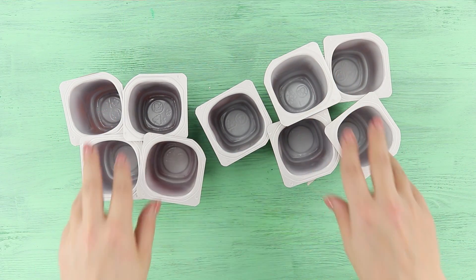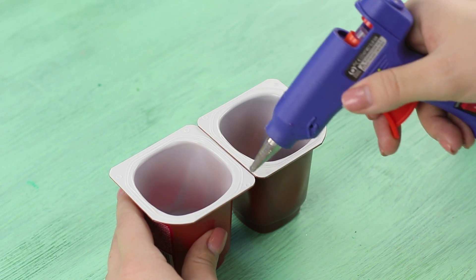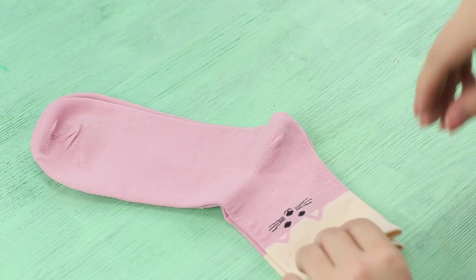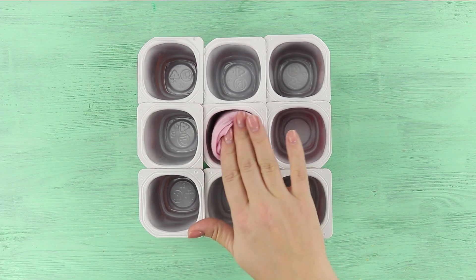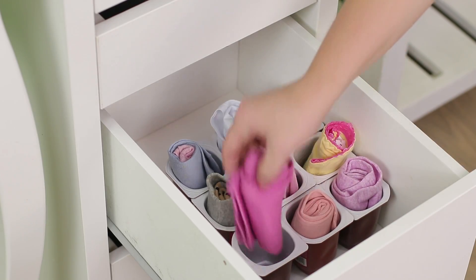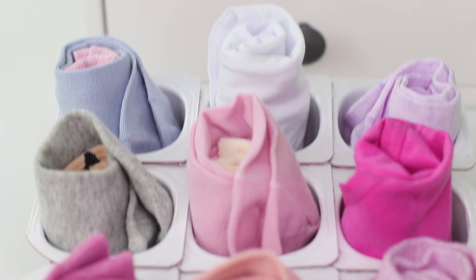I'm going to need yogurt cups! Hot glue the cups together — you can make an organizer of nine cells or more! Pair up your socks and put them into the cells! Stop messing up the drawers looking for the right socks — just open the drawer and pick the right color!